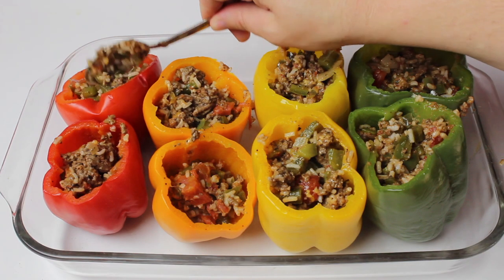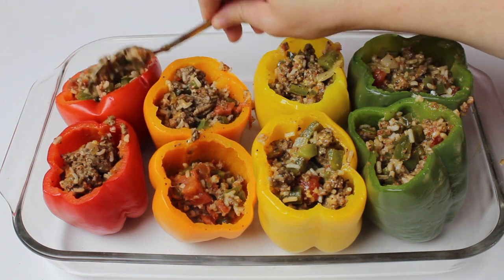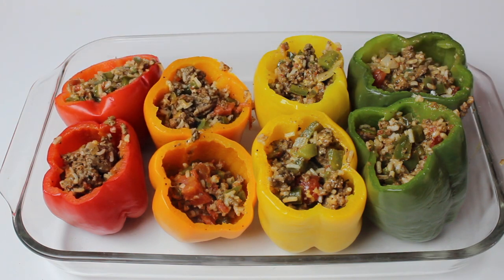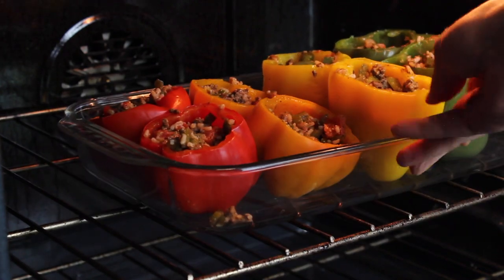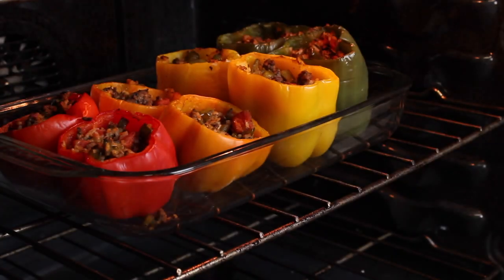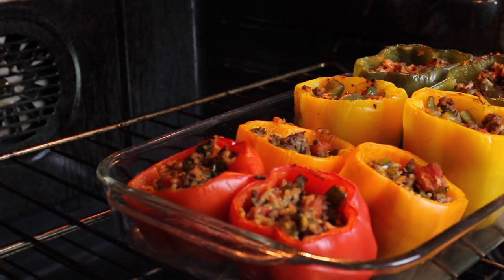Stuff the bell peppers until full with the mixture. Bake in an oven that's been preheated to 350 degrees for 25 minutes. Top the bell peppers with the rest of the cheese and bake for an additional 5 minutes.